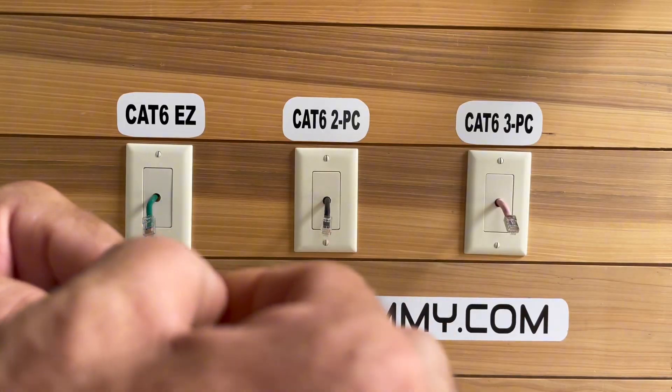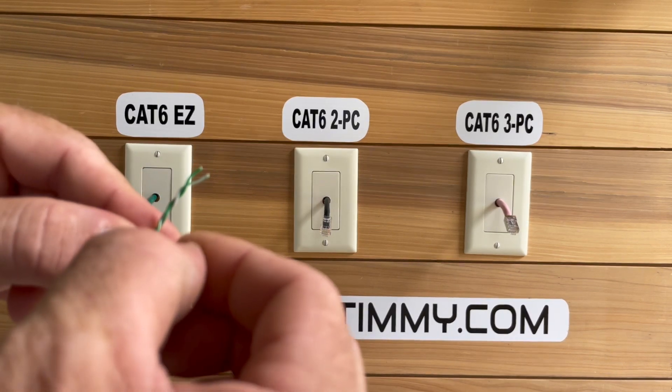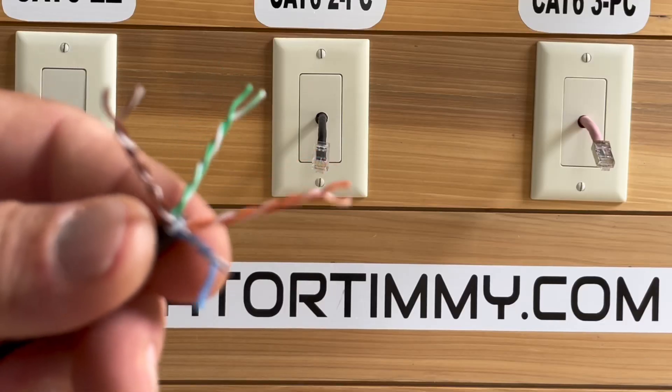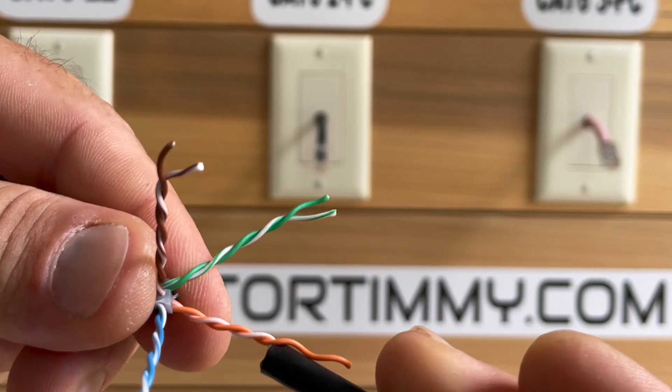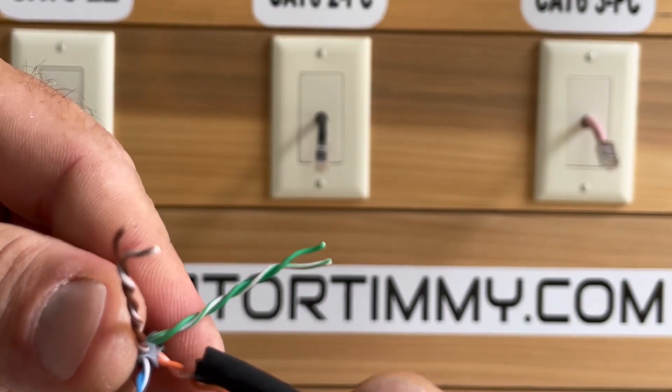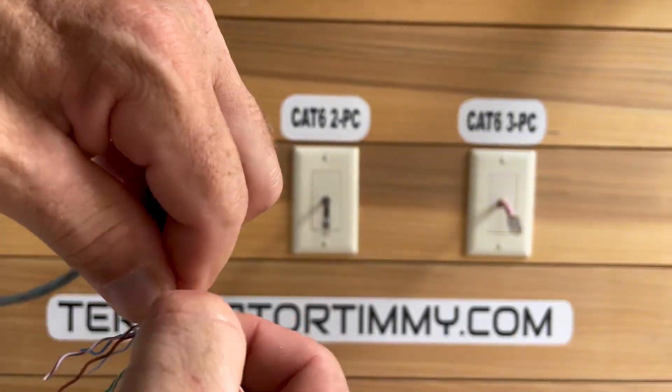After removing the spline, you need to pinch the tips of each of the wires like this. They should look like this. Grab that scrap jacket and we're going to untwist each of the wires like this.